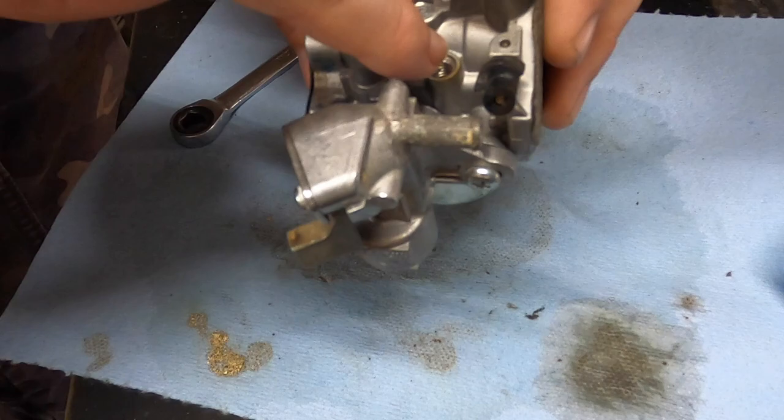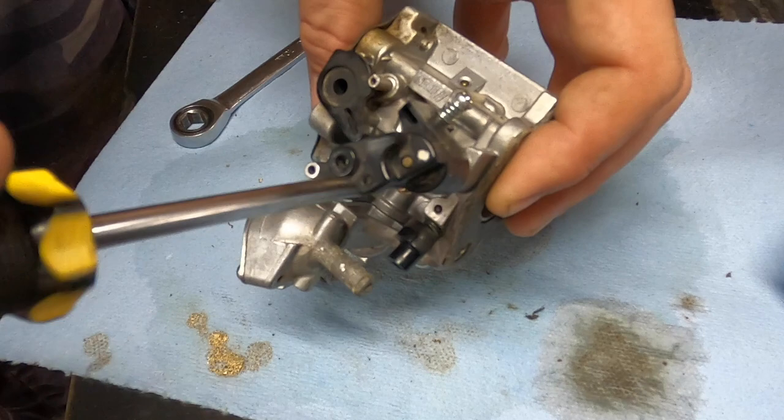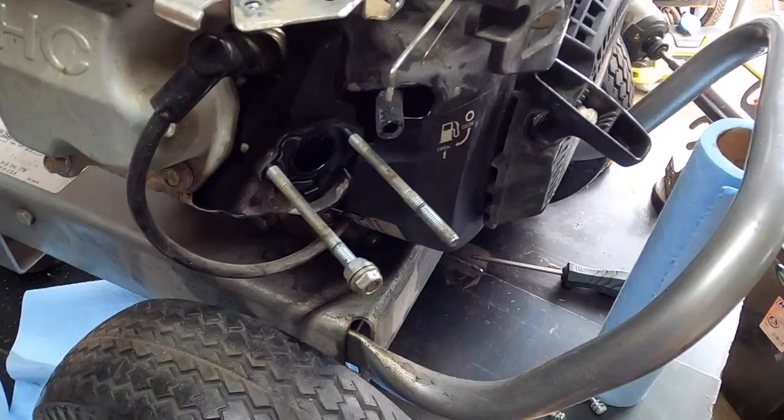I took that jet out as well — I don't know if I showed that part but I noticed it when I was starting to clean it. We have a completed carb; I'm going to install it and then we'll get to draining the oil.